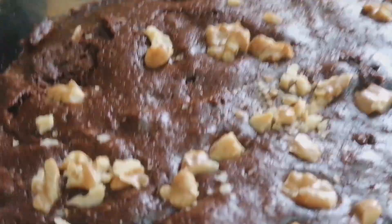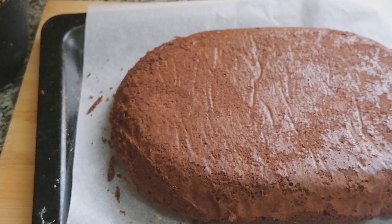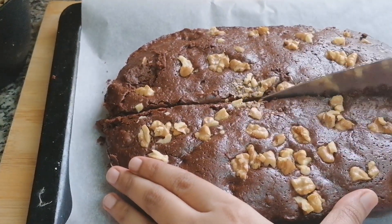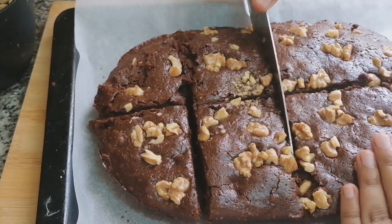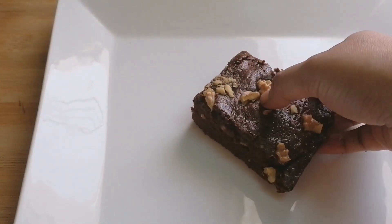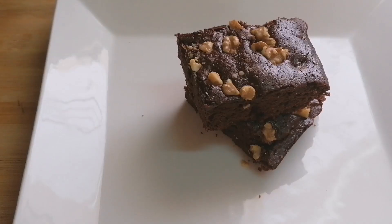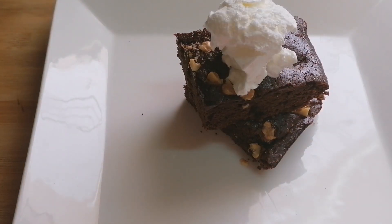The brownie has cooled completely, so I am going to transfer this. Now I am going to cut my brownies and place them. I am going to top my brownies with 1 scoop of vanilla ice cream and drizzle some caramel syrup.